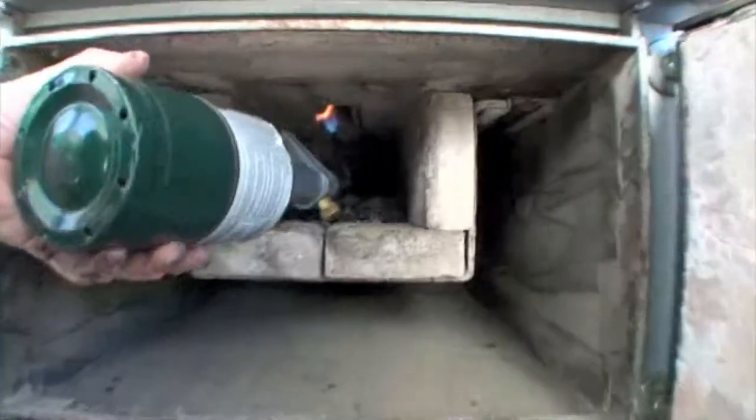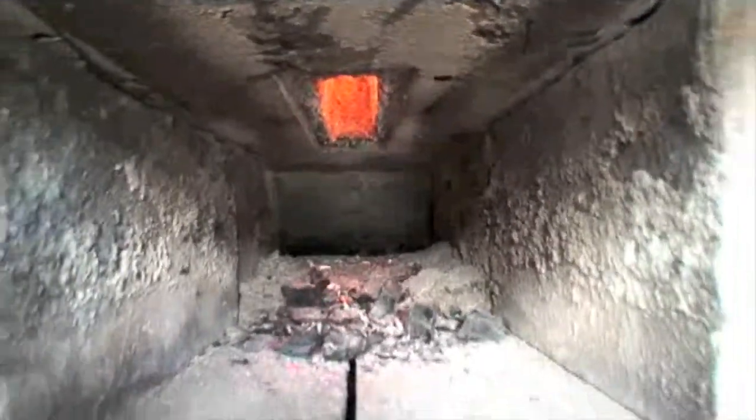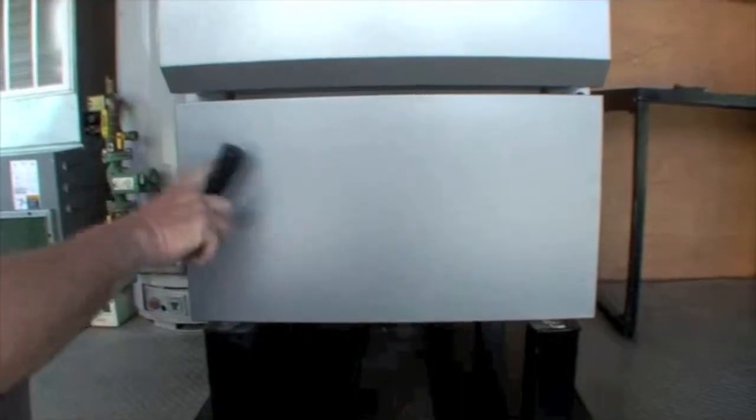We're going to open the bottom door and put the torch into the nozzle, letting it suck the flame up through the coals. You can see the orange glow. Once it's glowing good, we're going to close the bottom door.